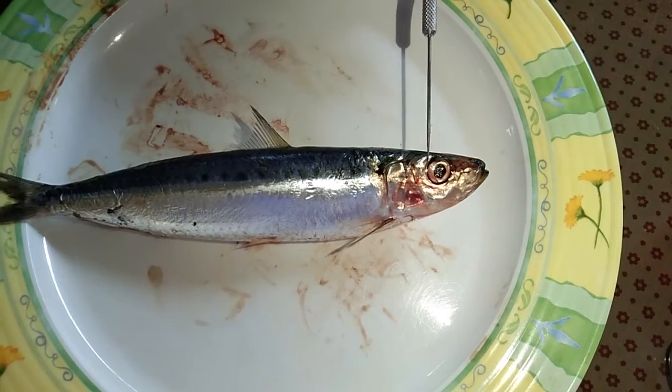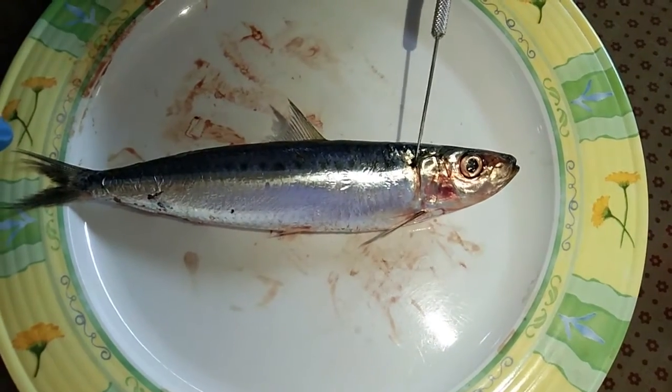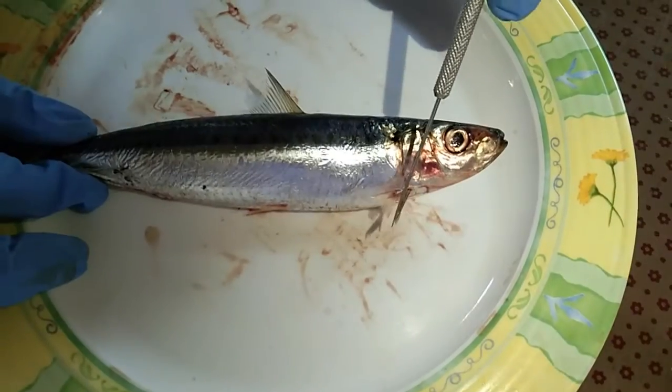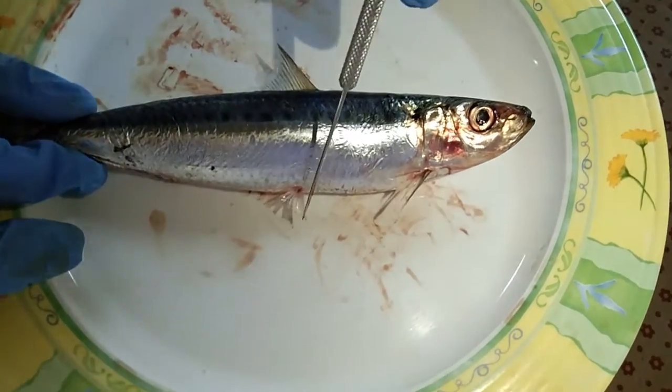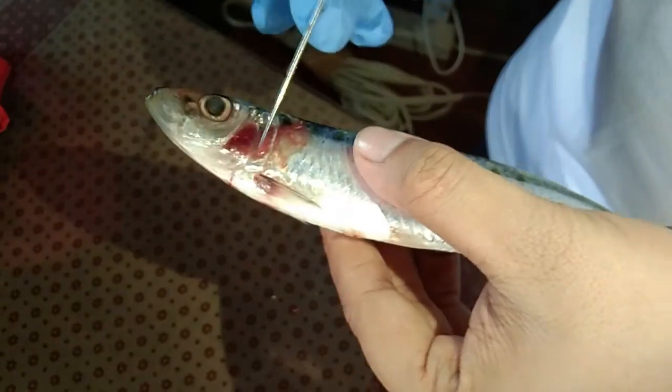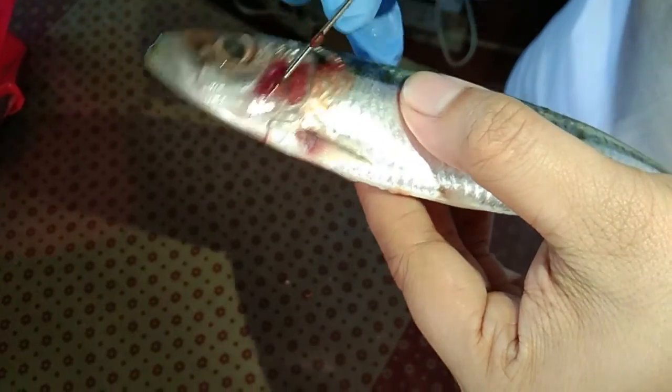Locate the mouth, eyes, the operculum, the blackish macula, the dorsal fin, the pectoral fin, pelvic fin, anal fin, the anus, and the caudal fin. Open the mouth and expose the tongue and locate the striated tooth cap.